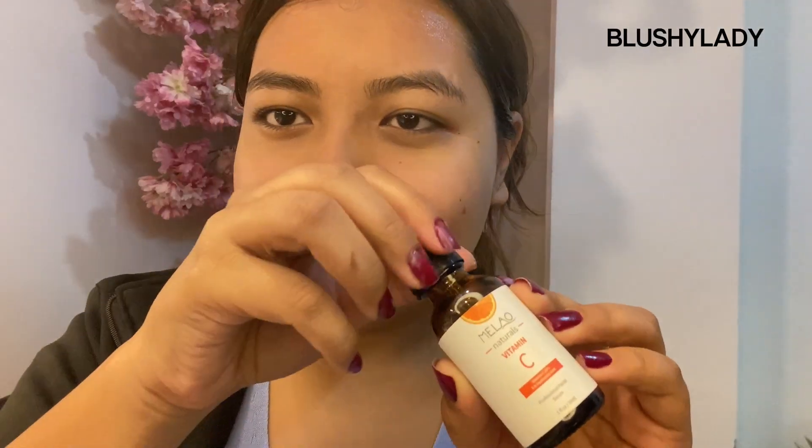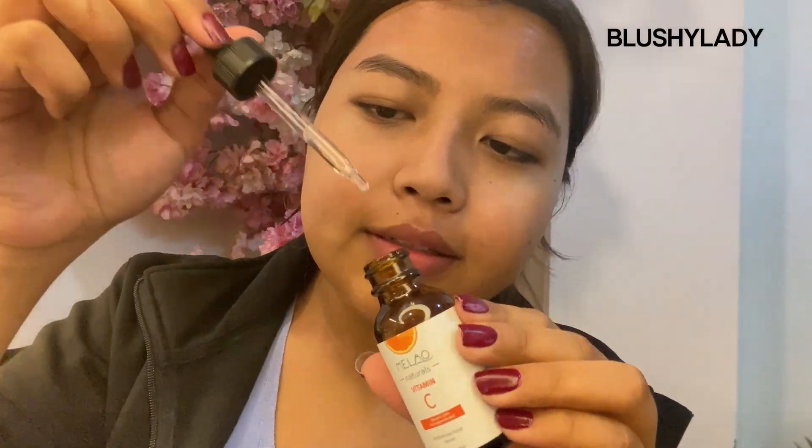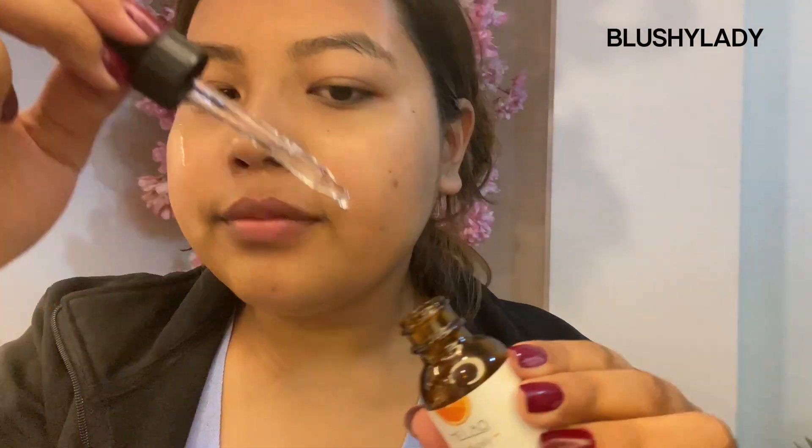You can see how good it melts all of the makeup away and just wipes it in one swipe. For the second step of cleansing I'm using Melao's vitamin C face wash — don't forget to double cleanse your face after using makeup. I'm also using the vitamin C serum from Melao on my face.